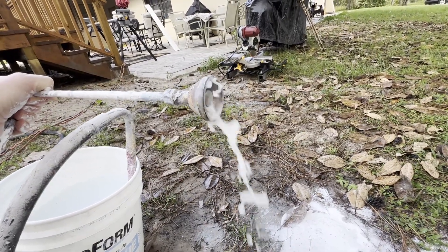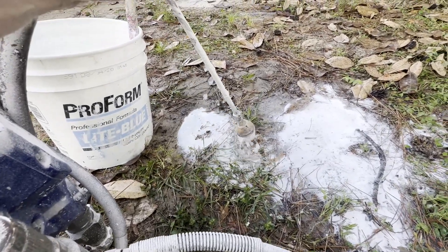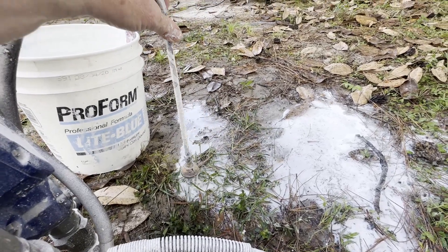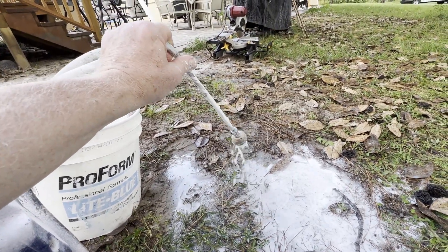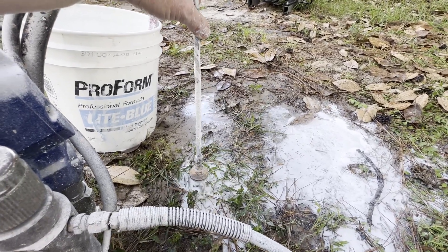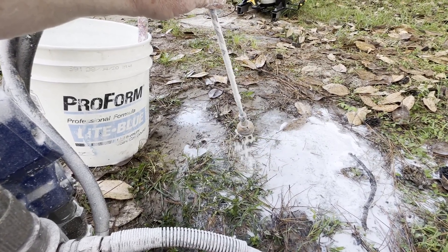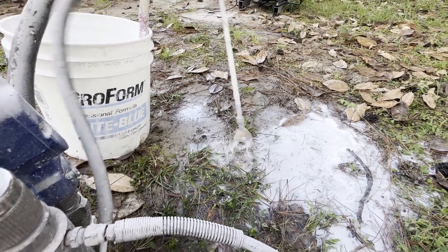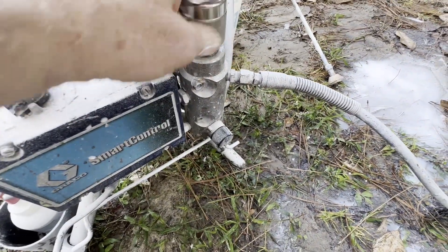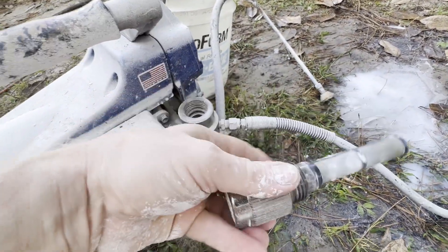It usually takes no more than two minutes. You'll start seeing it become clearer and clearer. Believe it or not, for some guys this would be clean enough — if that's you, let me know in the comments section below. As we continue to purge the system, let's check the filter. Got to clean that. And we have one other filter in the gun.